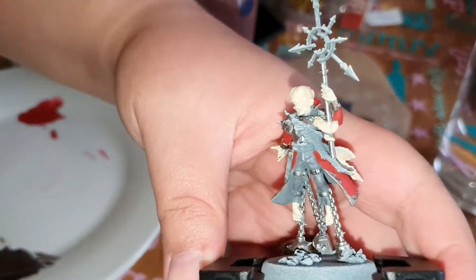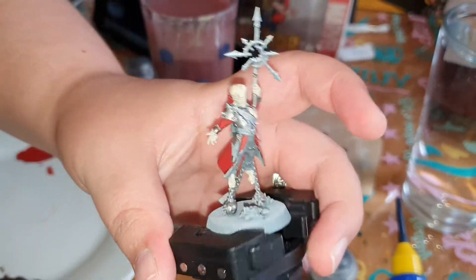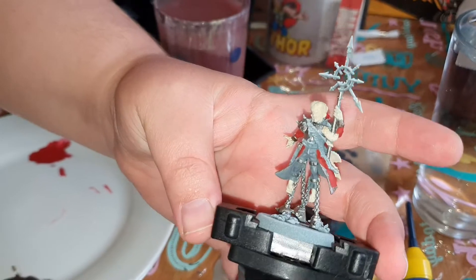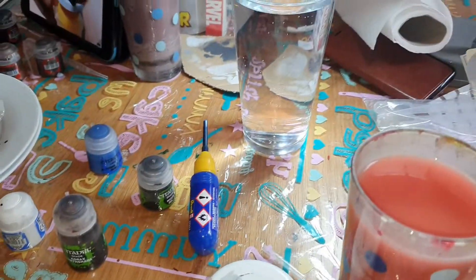My wife has done the silvers, a little bit of burnished gold on the tips, flesh tones, and is just doing the gray at the minute.